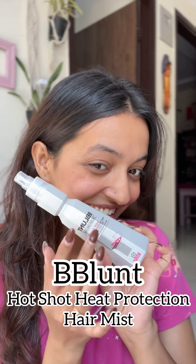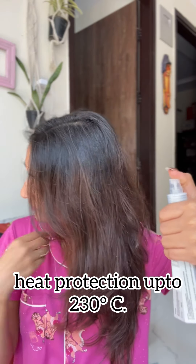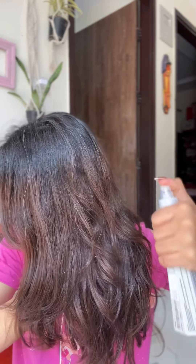First of all, I will use BBlunt's Hot Shot Hair Protection Mist. This will protect your hair from up to 230 degrees Celsius and protect your hair from heat damage. Always apply it before you put heat on your hair so you never damage your hair.